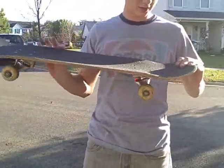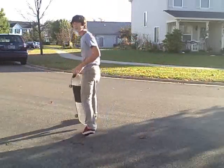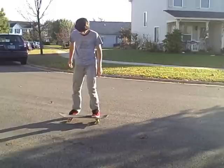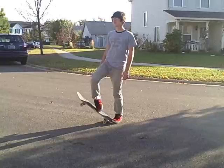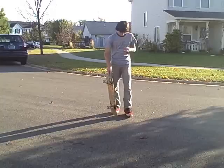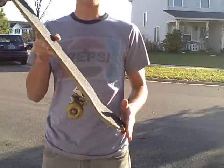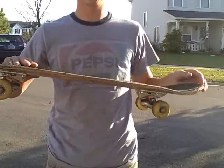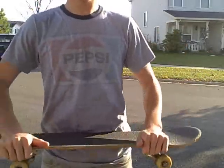First thing you want to do is hop down. Hop, like that. Then you want to slide your foot forward — slide it, don't let it go like that. So you're going to pop and slide your foot like that. But you want to jump with it with your back foot so you can even it out. Once you get that, stomp down and land.